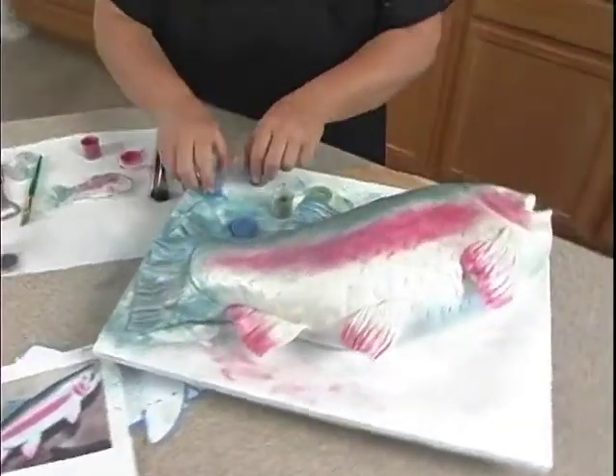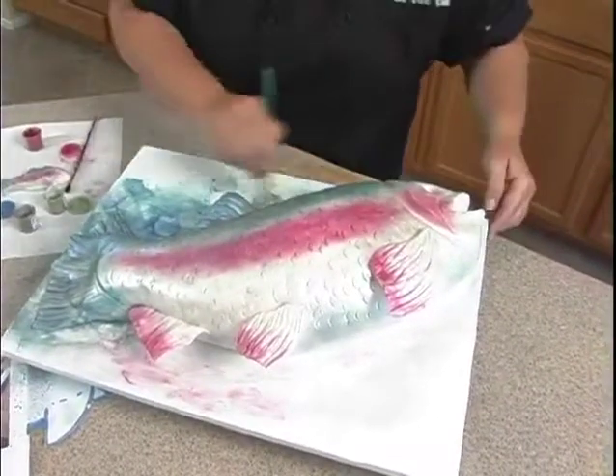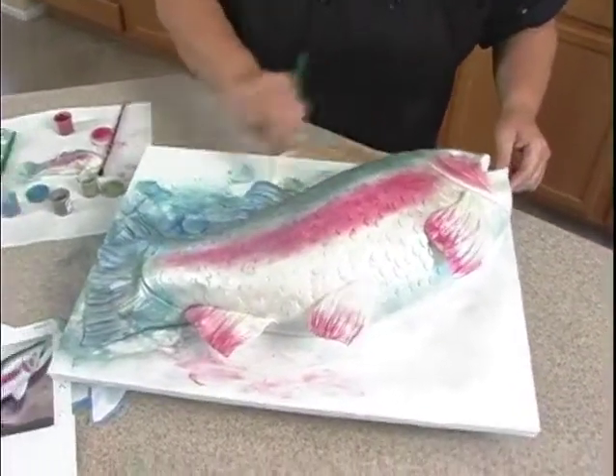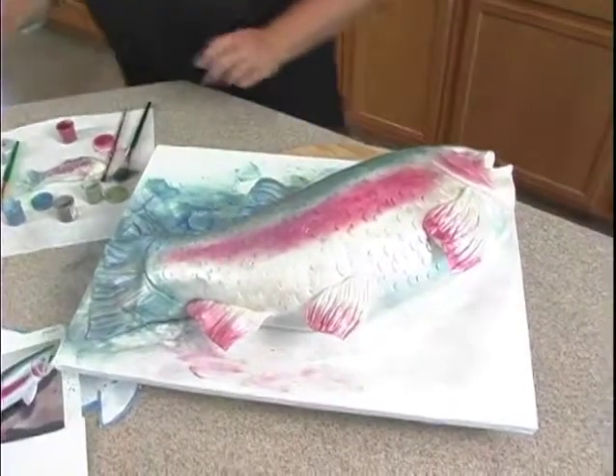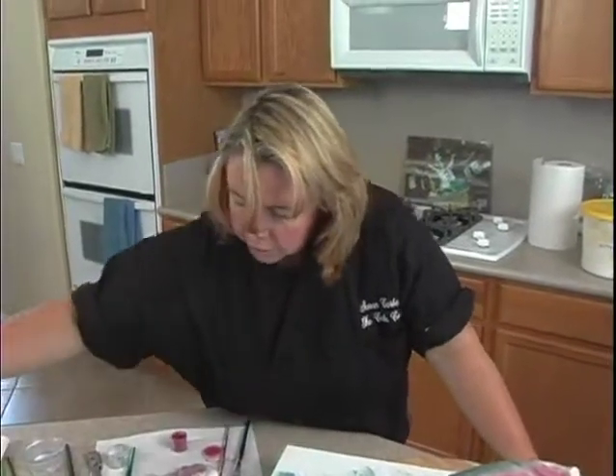Now what I want to do is remove some of this dust off the board and clean that up. Next we're going to need some liquid gel food color in black, and I'm going to go get some water and show you how to paint the spots.